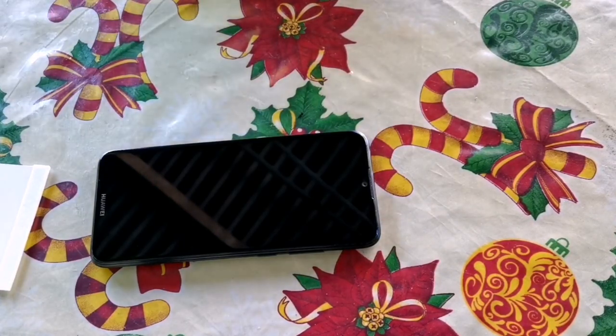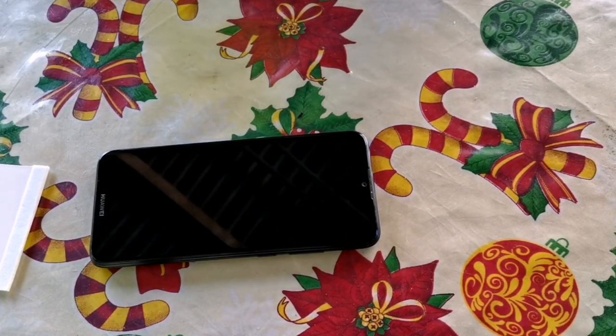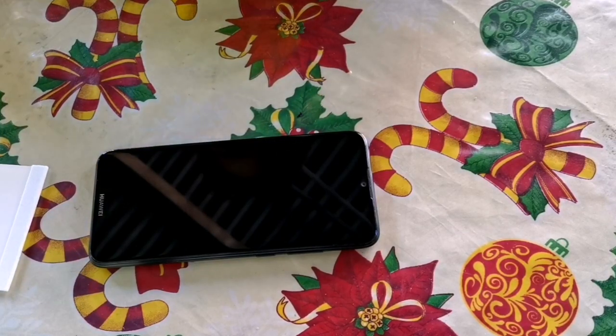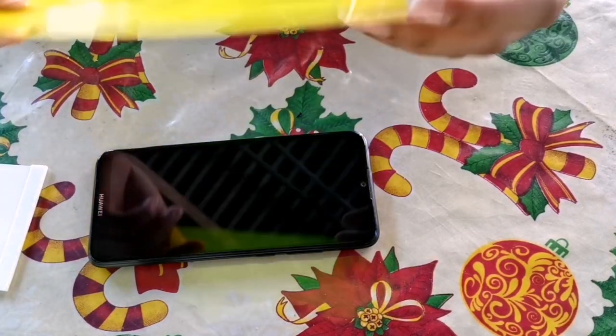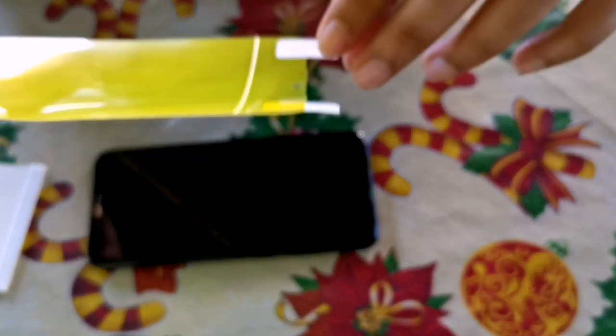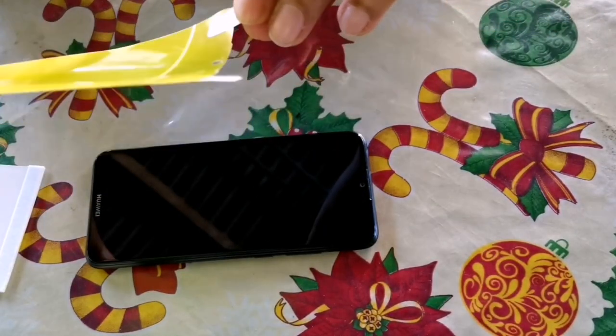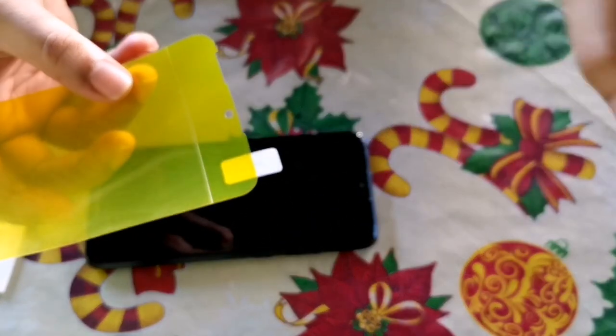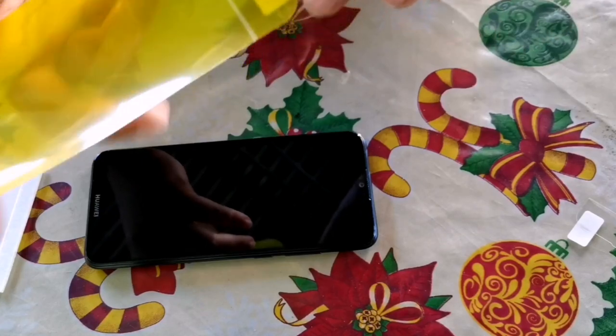Next, we can prepare the hydrogel film. There are instructions on both sides of the film, so be careful — it's sensitive. We need to follow the instructions. There are number 1 and number 2 labels on it.